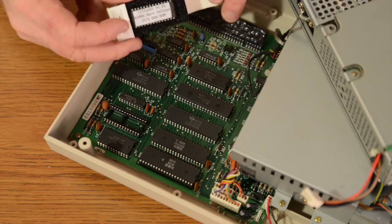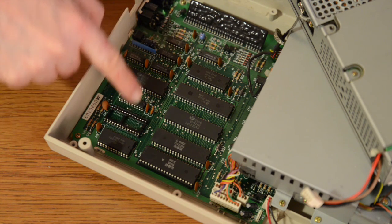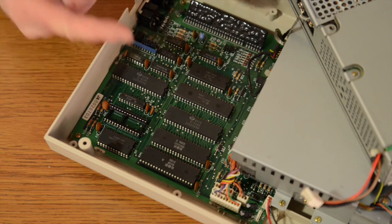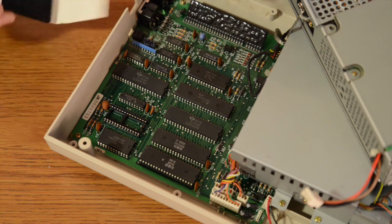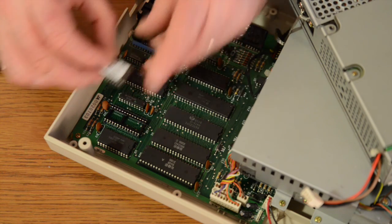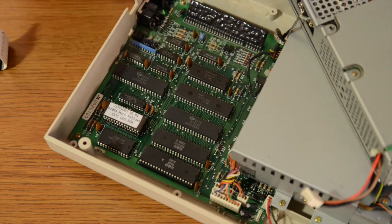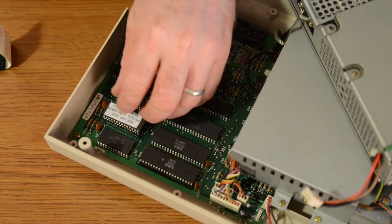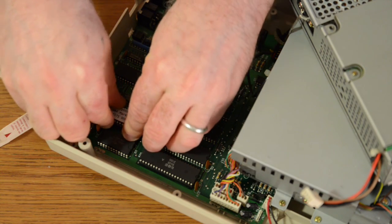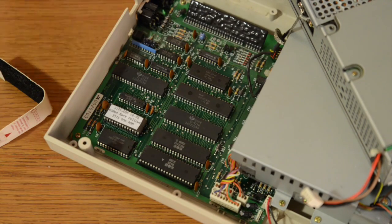Now we're going to go ahead and install our Jiffy DOS. If you notice, there's a notch — you see the notches on each of these pieces here? It's very important that this gets installed in that direction. So next we take our Jiffy DOS, making sure that we have the notch in the right direction. We're going to lay it in just right on top there, make sure that all the pins are aligned and nothing gets bent. Then, once we're in there, you gently push it in and that's it.